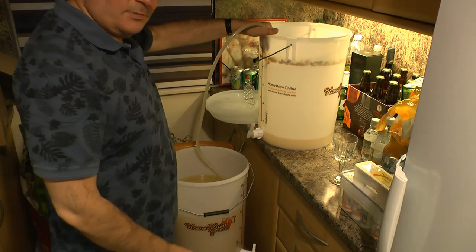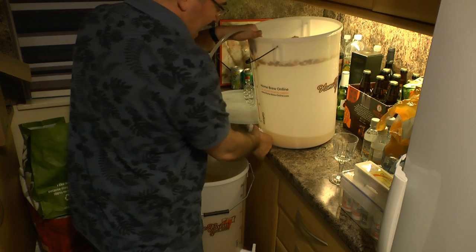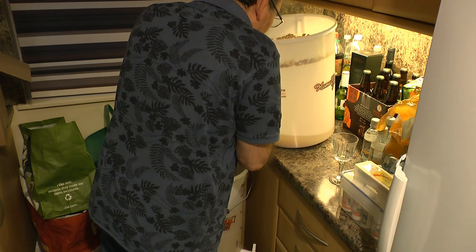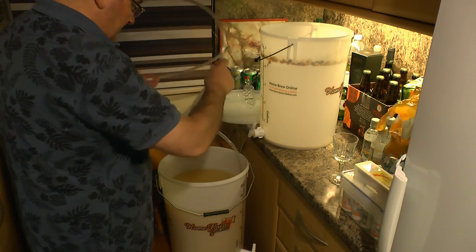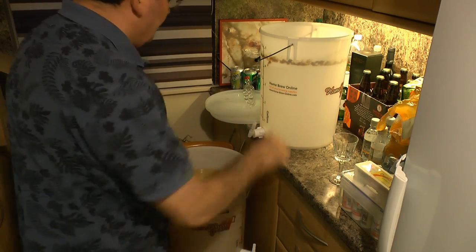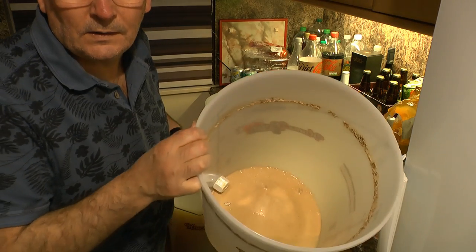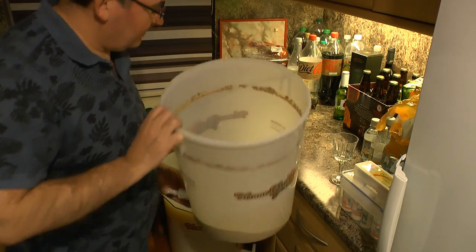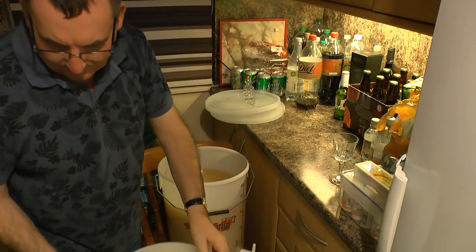When it gets down towards the bottom of the fermenter, I just put a little angle on it — tilt it a bit to get the last of it out. There we go, the siphon tube is finished with. You can see in the bottom of the original vessel there's a good lot of yeast sediment, which needs to be cleaned out.